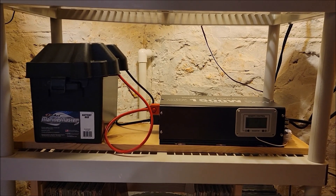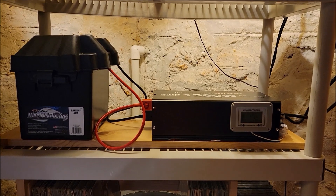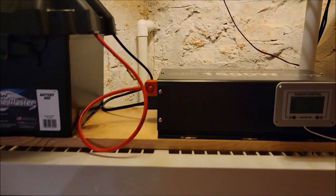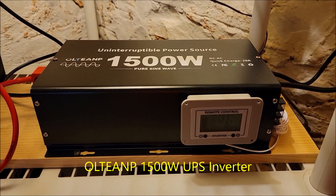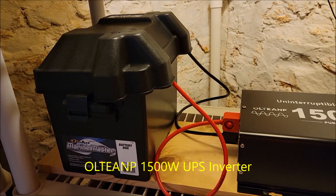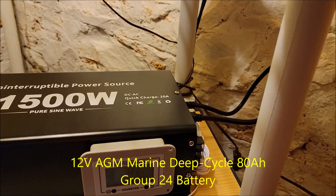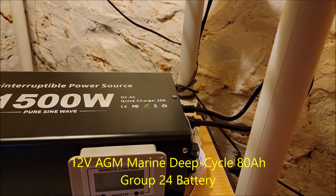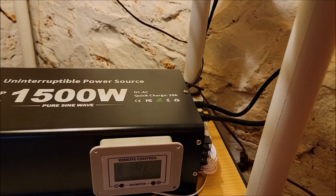Either solution is fine, but I'll show you how I did it. This is the inverter I chose, connected to the 12-volt battery. On this side you have the cords — one that goes to the wall for AC power and the other one leads to the sump pump. It really is that simple.